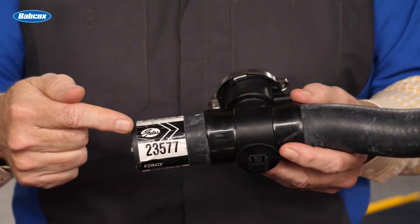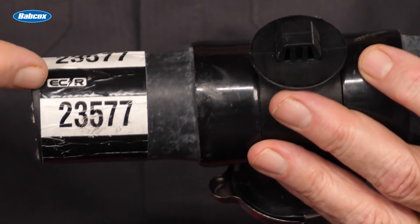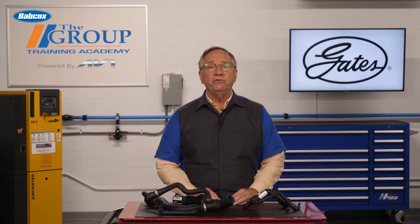Gates hoses, for example, have been specifically designed to be ECR, or electrochemical resistant. Other factors can damage hoses as well.